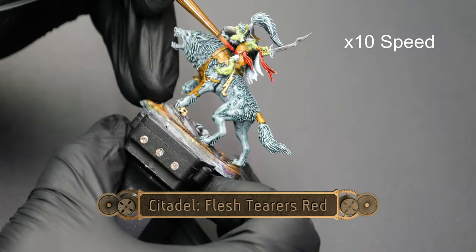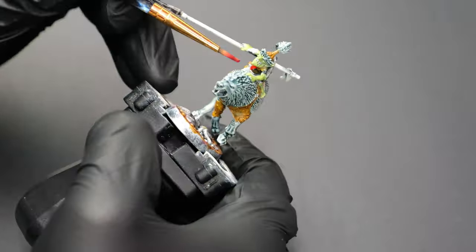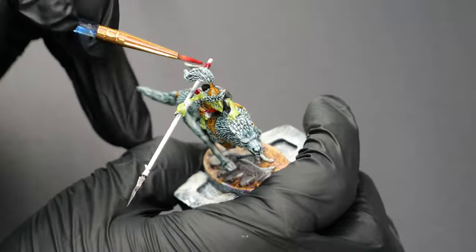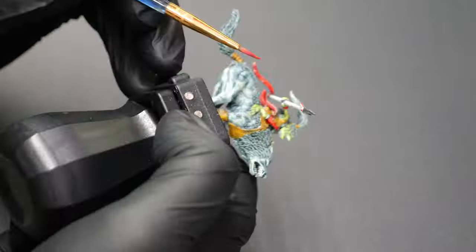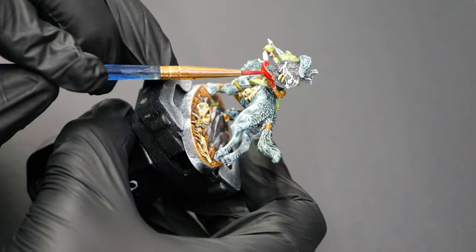Now for some Flesh Terror's Red, I'm going to pick out all of the fabric sections, except for this guy's cloak — we're going to do something a little bit different with that later. But all of their pants and the little kind of banners that are hanging off them are going to get the Flesh Terror's Red treatment. This will add a nice bit of extra color to the models and really kind of draw the eye to some small detail areas.